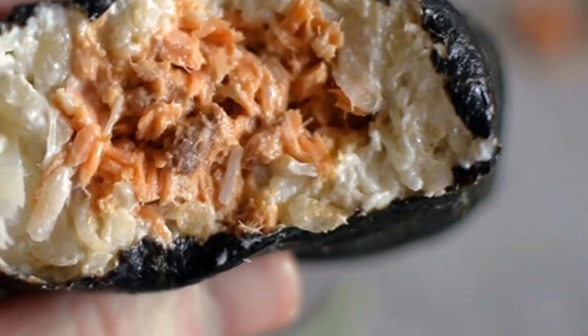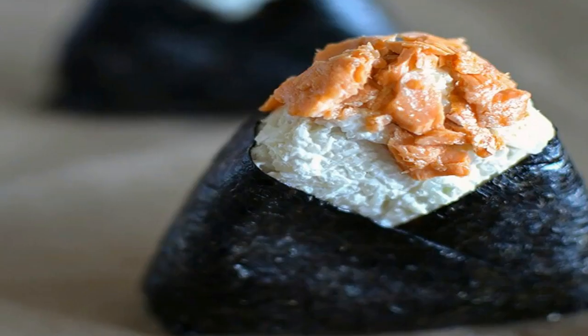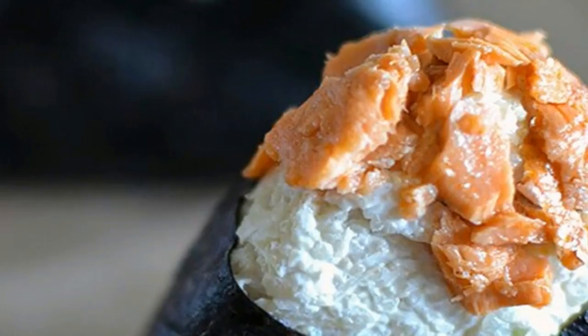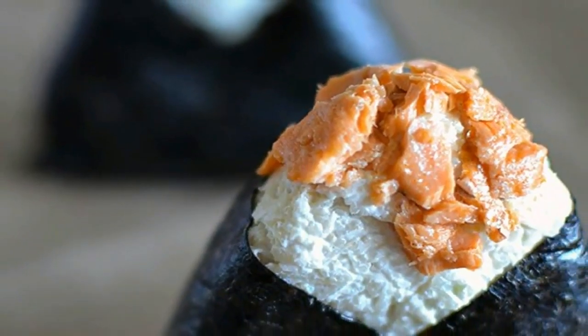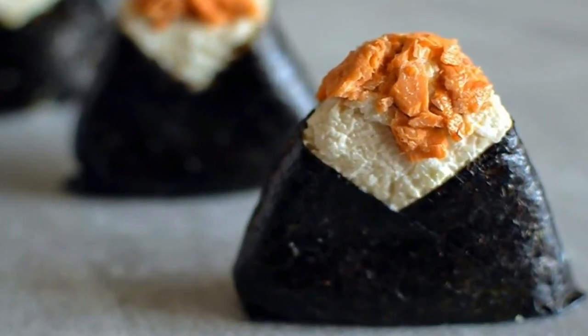For this recipe I adapted the rice component of our Kato sushi recipe. Onigiri are usually made with plain rice, but I decided to use the vinegar and soy sauce anyway because I think it helps mask the cauliflower flavor. You can leave these out if you wish, just don't forget to mix in some salt.